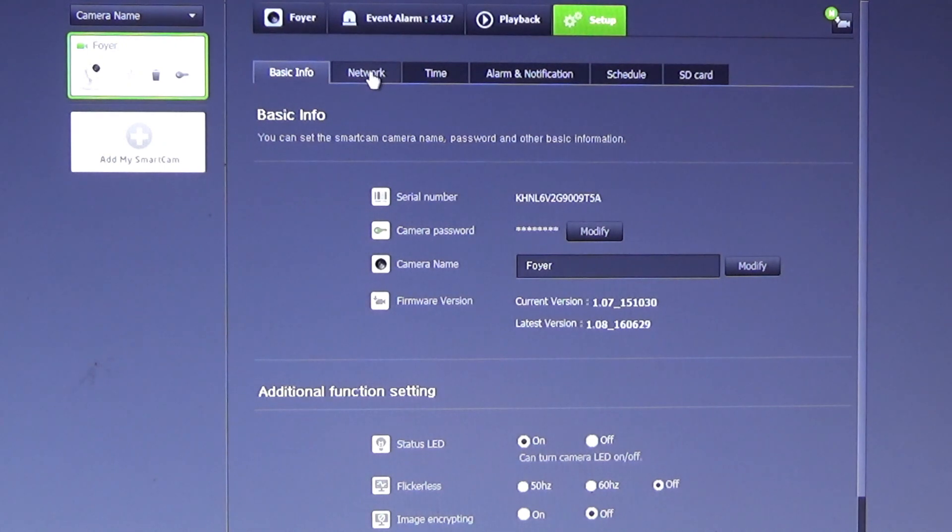Network allows us to connect wirelessly to our home router. We can change the date and the time.